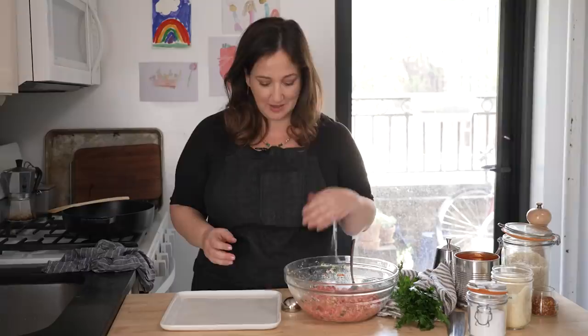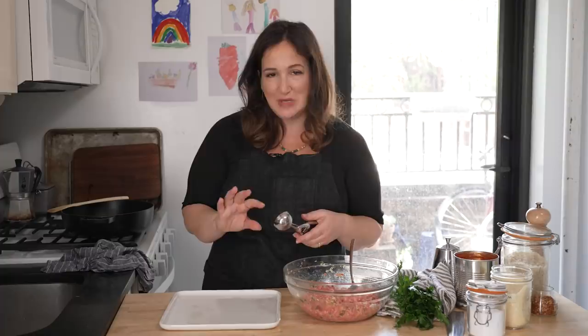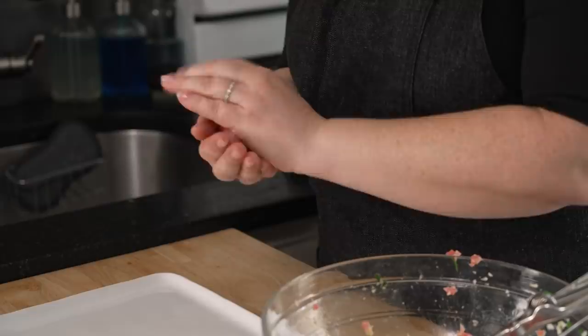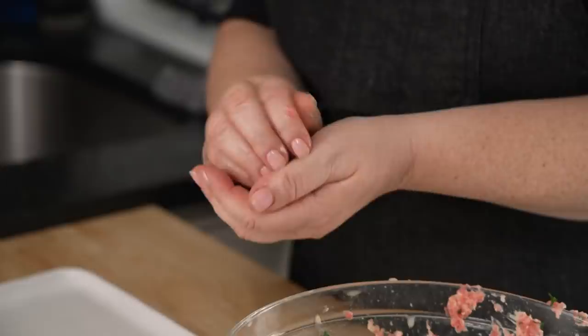I'm using a small scoop here but you could use a spoon. This will make about one and a half inch meatballs — you can make them bigger, it's totally flexible. I find it easier to form if I have wet hands. I love this size because they're very easy to eat — maybe two-bite meatballs. I'm gonna finish forming all the meatballs and then pop them in the fridge while I build the sauce.